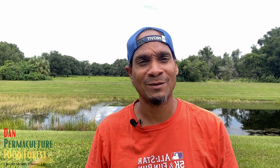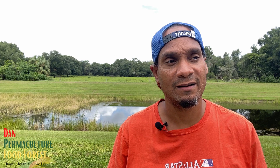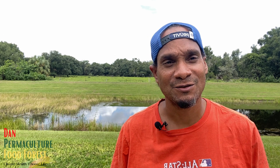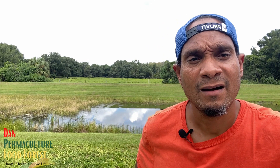Hey, what's going on? This is Dan Permaculture. In this video, I wanted to help you out — I got a few questions regarding when to harvest your Jamaican sorrel or roselle. In this video, I want to show you when those calyxes are actually mature enough to harvest and the different stages of what the roselle is looking like.